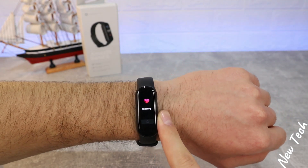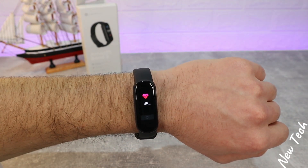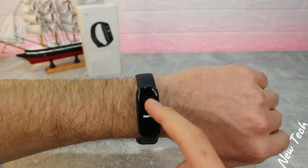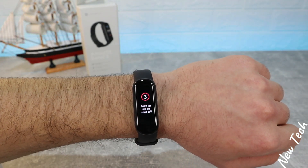That's all for the Band 6. Now it's time for the Amazfit Band 5. Heart rate is the first option — it measures very fast and shows the first result quickly, then the final result, saved with date and time and also saved in the app for us to check later. We have blood oxygen as the second option in the menu.